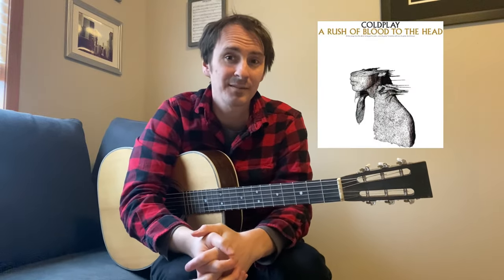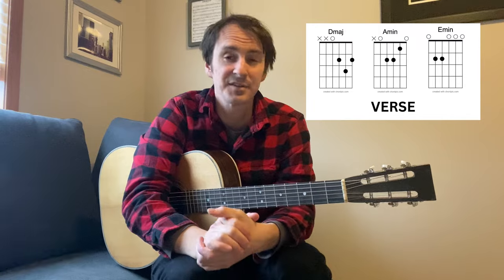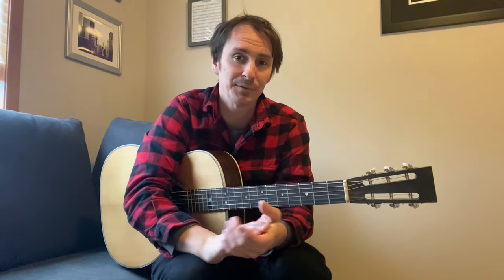Hey everyone, I'm gonna show you how to play Clocks by Coldplay. There's only two sections to the song and there's not a lot of chords actually, so we're gonna be able to blast through this really really quickly.